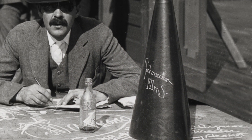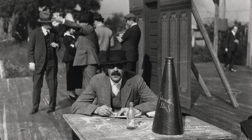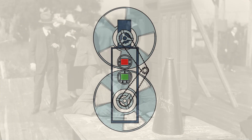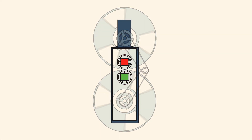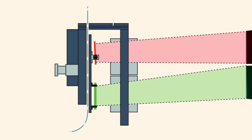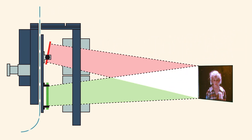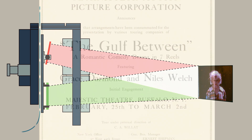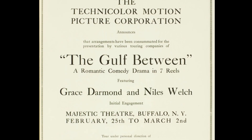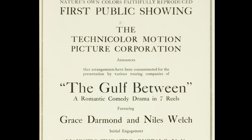The company's first process was unveiled in 1917 with the feature-length demonstration film The Gulf Between. The process required a special camera and proprietary projector which ran black and white film screened through color filters. The additive projection used two adjustable lenses to line up the color records on the screen. This process worked in the laboratory but proved too complex for commercial use. When shown to the public in 1917, the projection repeatedly failed, producing prominent color distortions on screen.